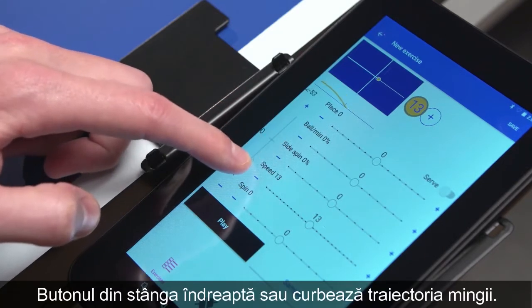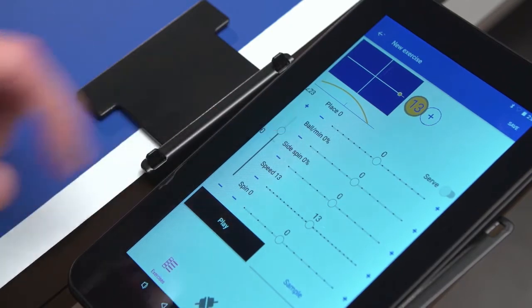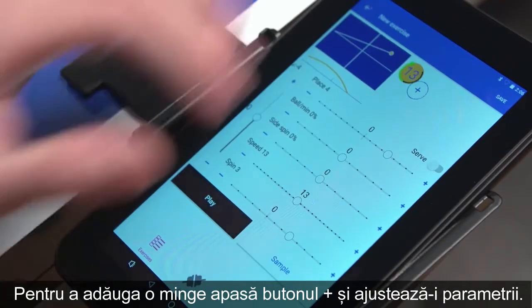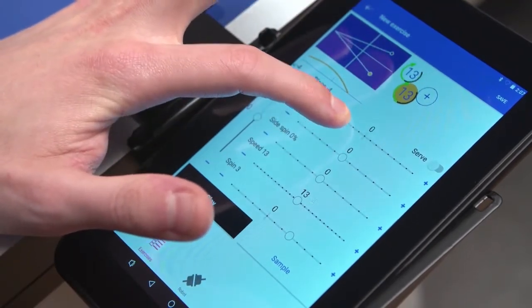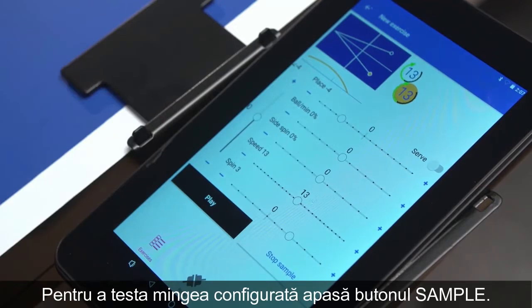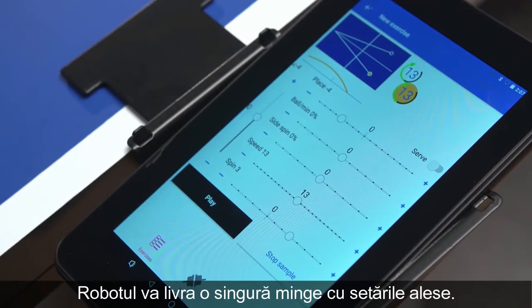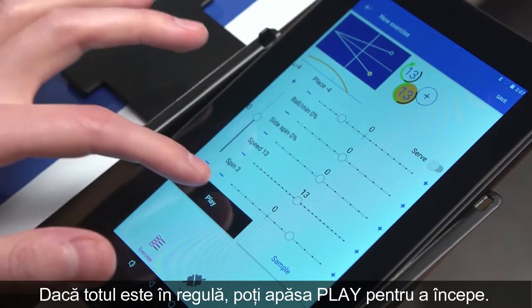The left button flattens or curves the trajectory. To add a ball, press the plus icon and set your parameters. You can press Sample to test your selection — only one ball is played with your current settings. If these are correct, you can press Play to start your exercise.